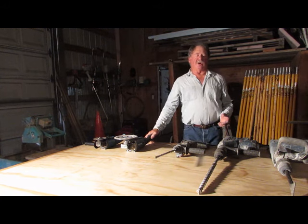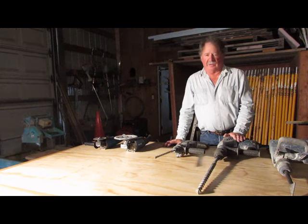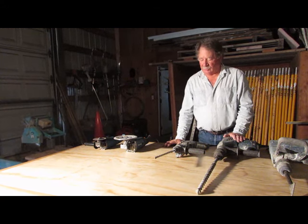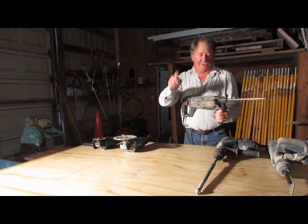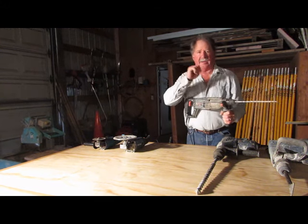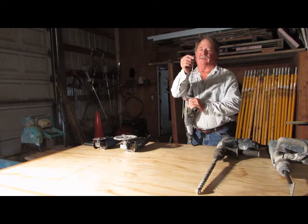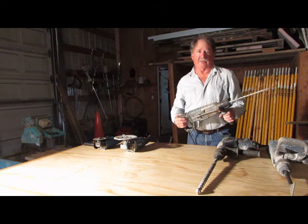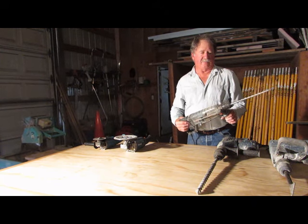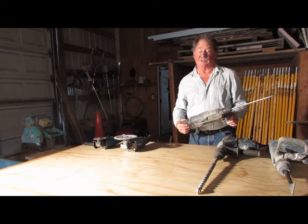We end up having to use a lot of anchors and fastenings and for that you need to have a rotohammer. What a rotohammer is is a drill that turns and also impacts forward in a hammering motion. It has a carbide tip on the bit and is able to drill holes in stone, concrete, or brick, and it will drill holes from three-sixteenths to three inches.